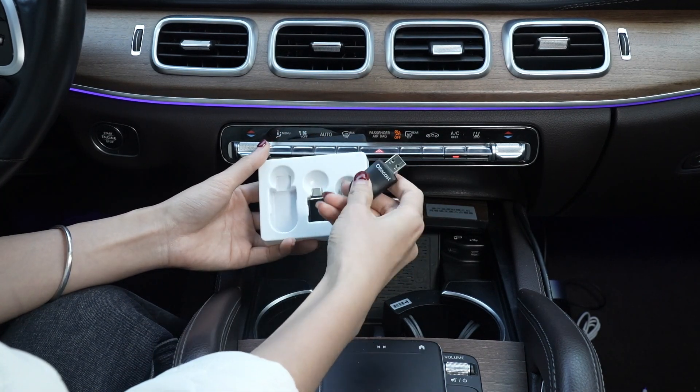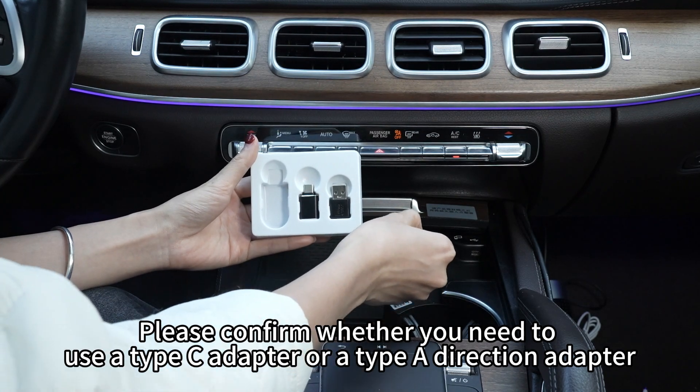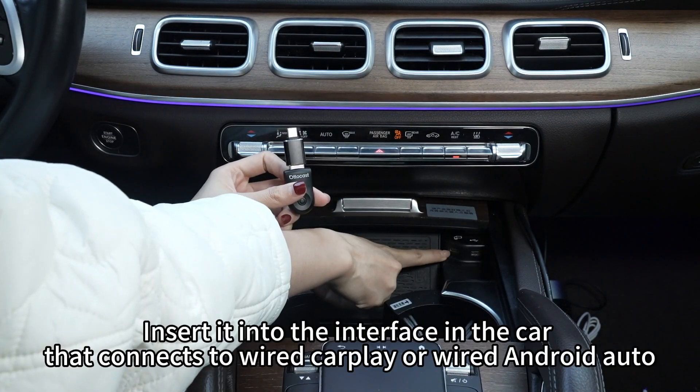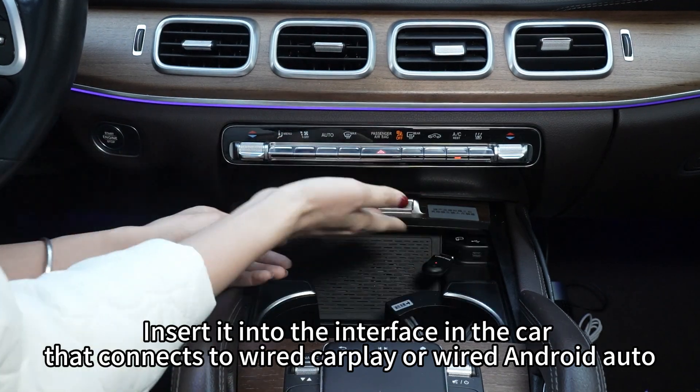Take out the product. Please confirm whether you need to use a Type-C adapter or a Type-A direction adapter. Like this car has a Type-C interface, so we need to use a Type-C adapter. Insert it into the interface in the car that connects to wired CarPlay or wired Android Auto.